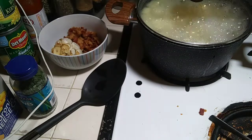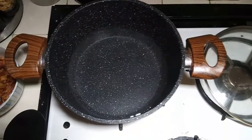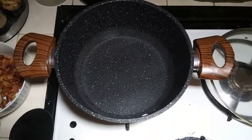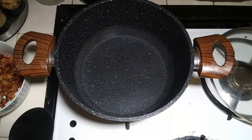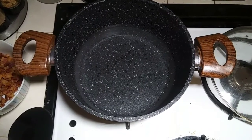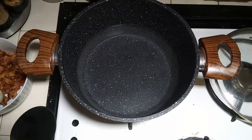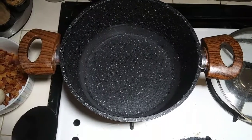Onto the mac and cheese. I've started the water to boil, and when it gets boiling I will continue with that. But first I'm going to show you what I'm going to be doing with my loaded mashed potatoes.